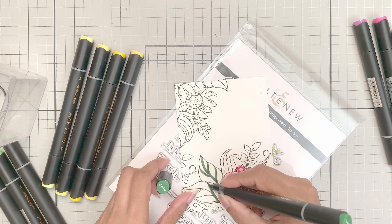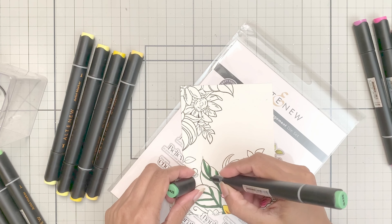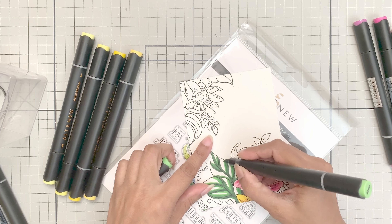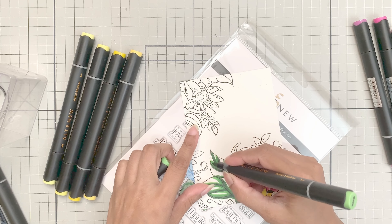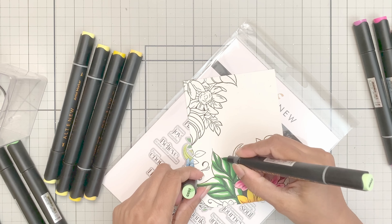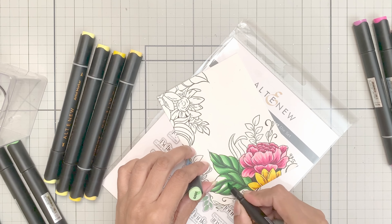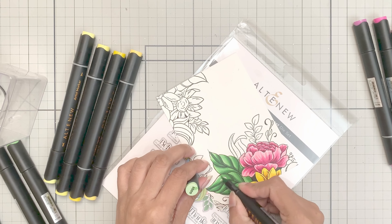Now this is fun. To color the leaves, use the Mountain Pine marker and go along the midrib and veins. Next, use the Shadow Creek marker along the Mountain Pine line, slightly overlapping it. After this, use the Grass Field marker and do the same but extend it a bit more, making the stroke broader. Lastly, use the Firefly marker and cover all the white areas.